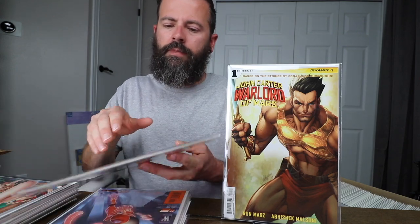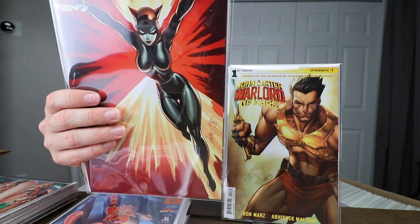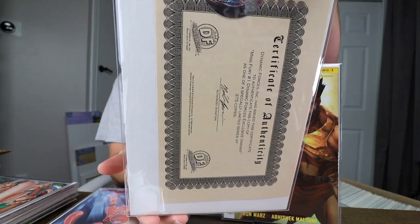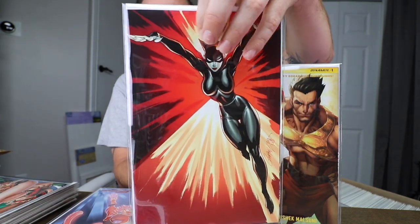Next is my Ms. Fury number one. This is a Dynamic Forces book — it's got the certificate on the back. This is one of my more rare books; there are only 375 of these that exist of the virgin copy. 375 is a low print run, and I believe you can actually get this book on Midtown right now for about 20 bucks. Super low print run of a Campbell book — gotta have it, especially for that cheap.